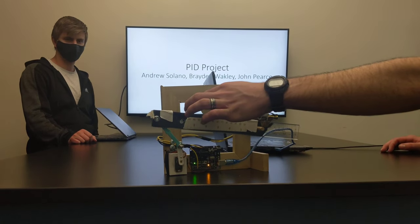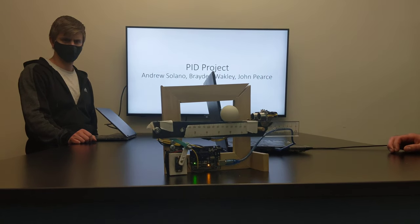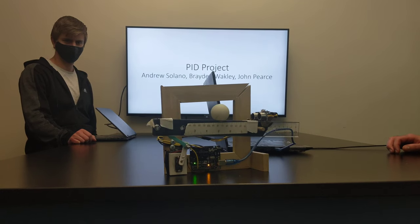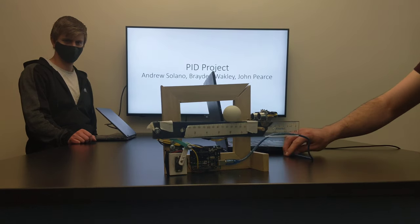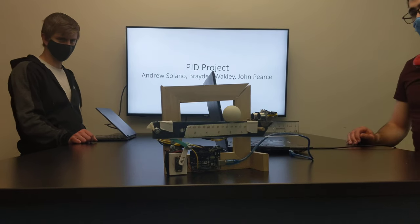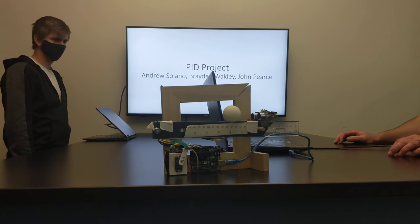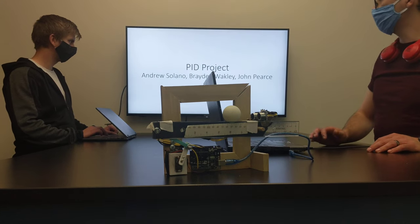This apparatus I'll show you here. So I balanced it on that set point there, which is about 8 centimeters from the sensor. And we'll kind of explain how we did that and go ahead and continue.